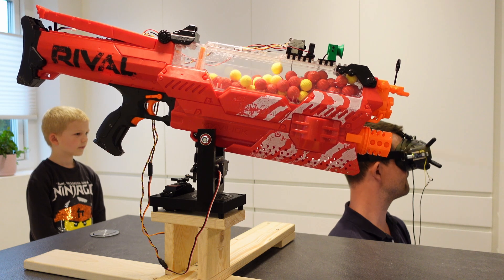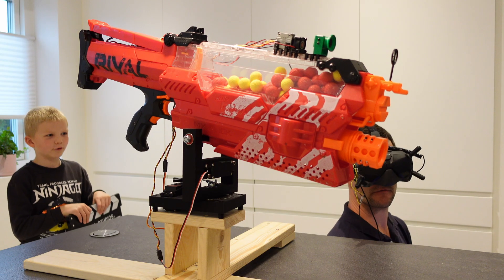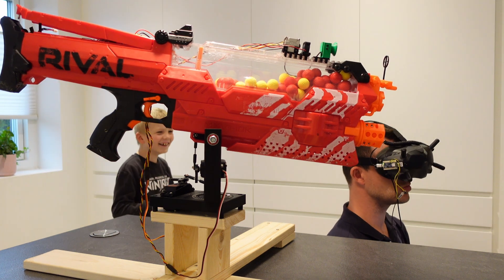I hope you enjoyed this project — I sure did! And if you want to see this blaster go airborne, stick around, because it is happening! I have some more Nerf stuff in the making as well. But that's all for now, cheers!